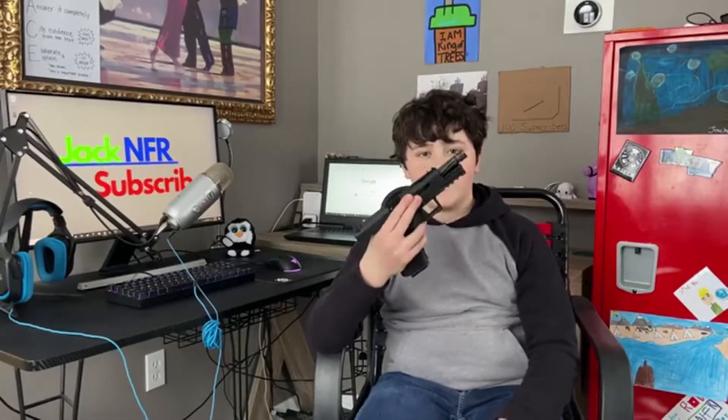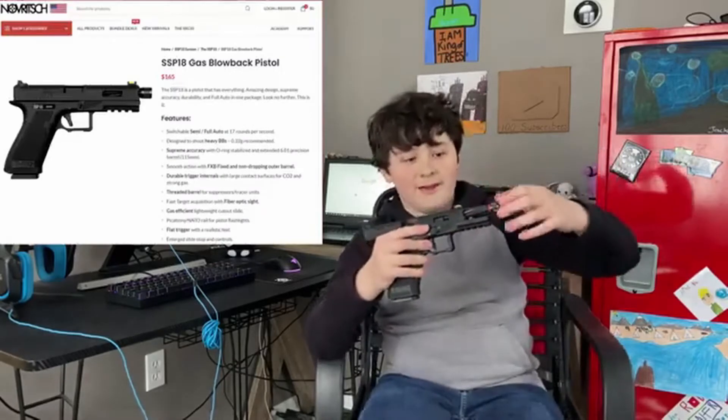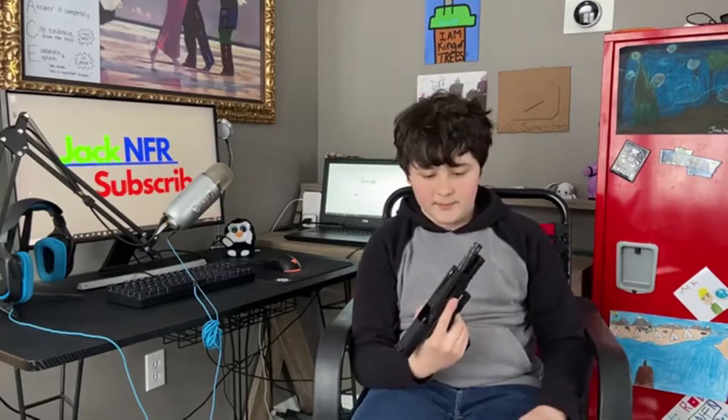Now for the pistol — we got the Novritsch SSP-18. It has this little black end cap that is screwed on incorrectly, I don't know why, but that's just how all airsoft things are — it's left to tighten, right to loosen, usually. It has this really smooth slide. When you shoot, you can feel the recoil, but it doesn't get stuck anywhere. It's just a really high-quality slide.